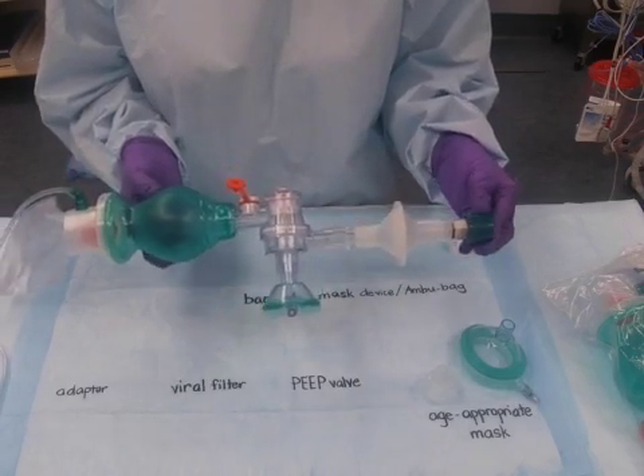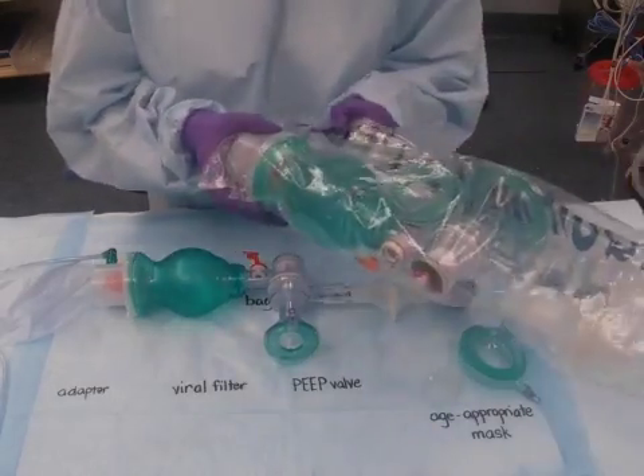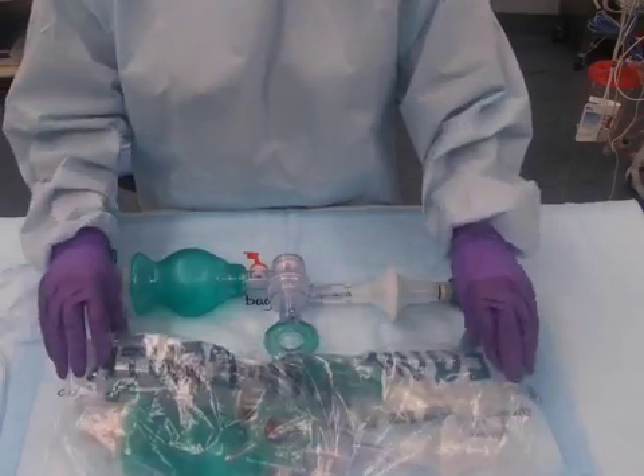To facilitate the team's rapid response, we have preassembled the setup with different mask sizes and stored them in a clean equipment bag placed in the NICU COVID-19 cart.